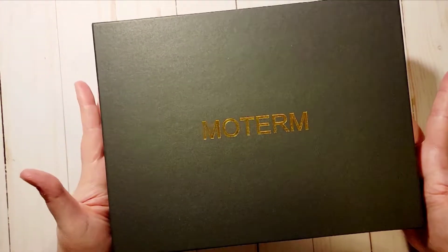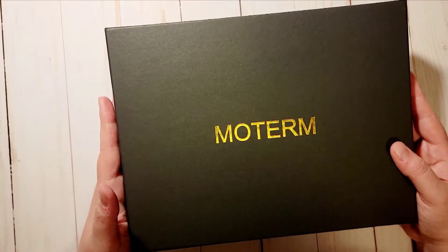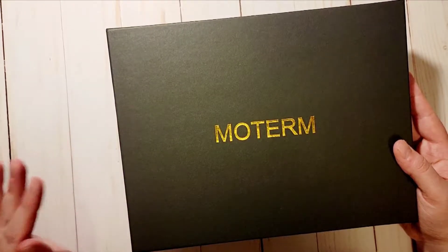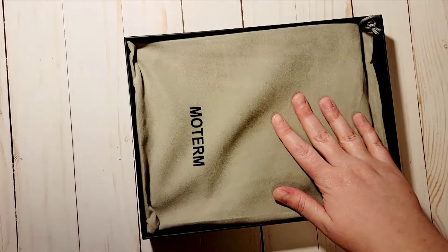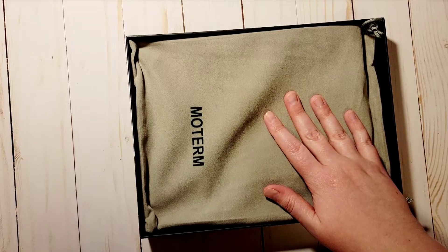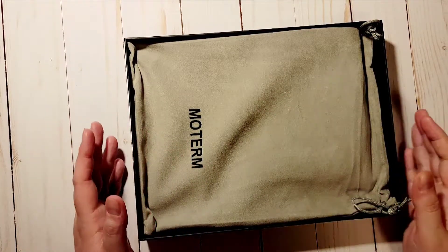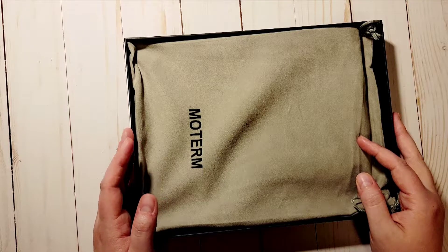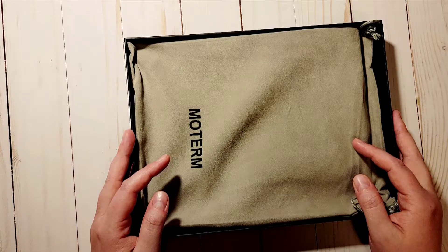This is another Moterm cover. I know they have planners as well, but I really do like the covers versus the planners because I'm really liking how I'm doing my planner system right now. This cover is going to be used on my Stology — I'm hoping it'll arrive tomorrow or Tuesday.